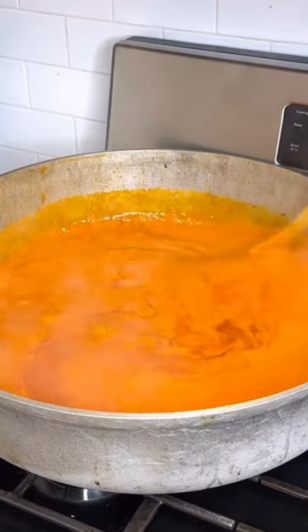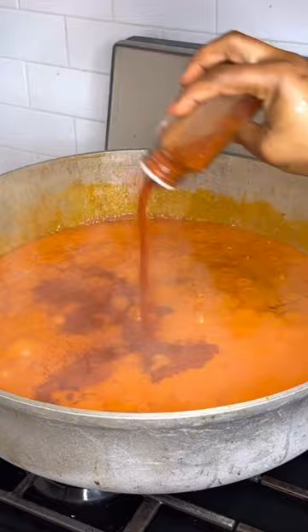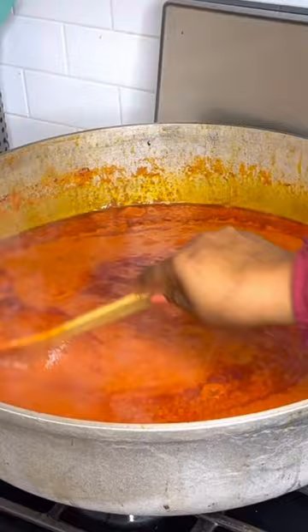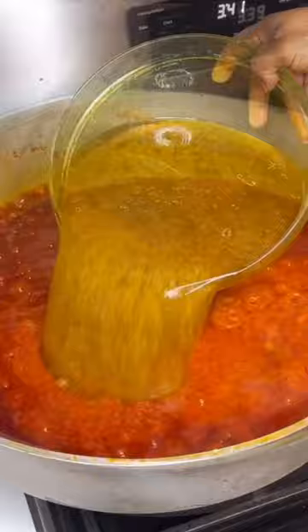Add your seasoning. I've gone in with some smoked paprika — this is going to help intensify the color because I'm not using any tomato paste. Add a little bit of seasoning because our meat stock is seasoned and you don't want to over-season before you add the water.